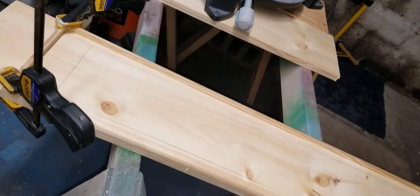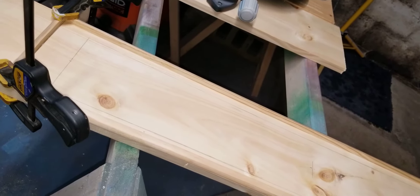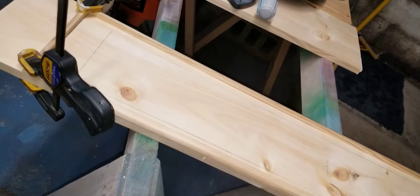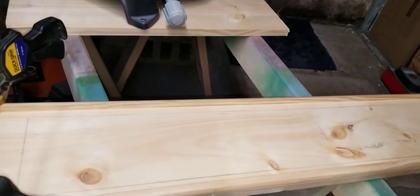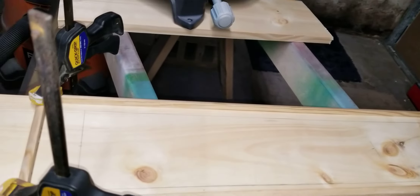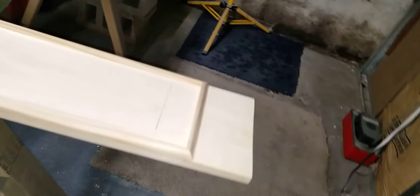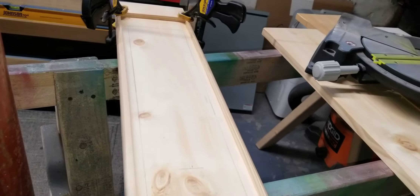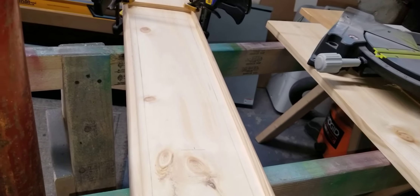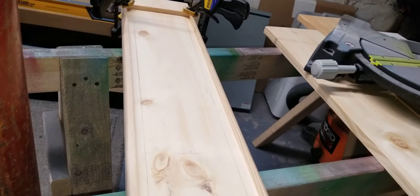I could even put the lights around the inside of the plexiglass, because I'm going to make it so that you can take the plexiglass out just in case something ever happens - you'll be able to take that whole top plexiglass piece right off. I'm going to burn it with a little torch and then polyurethane the living crap out of it, and use some fine steel wool in between to get it nice and shiny.